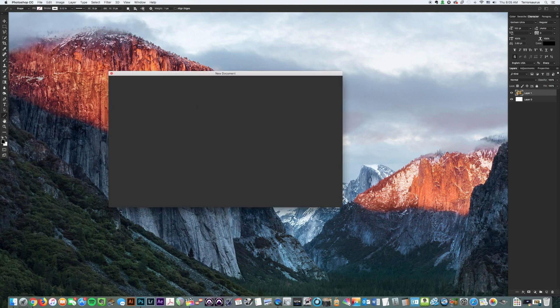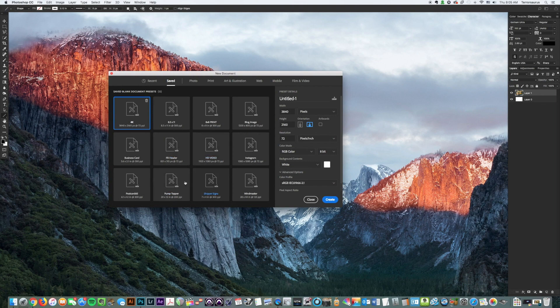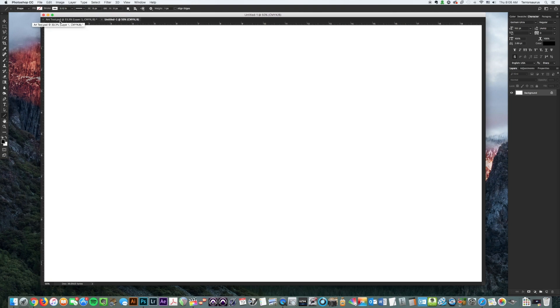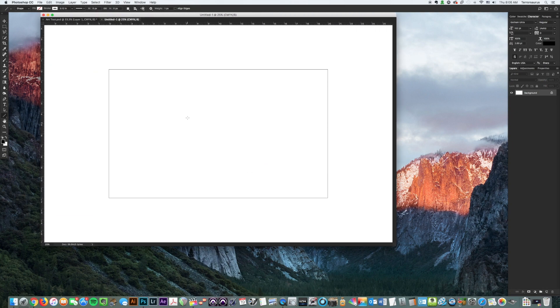We're going to go to File > New and come over to my saved presets. This is where I save presets that I use constantly — it saves all the settings I need for that artboard when I start it up. If you don't know how to save presets, we have an episode on that, so check it out — it's a time saver if your boards are the same size and settings on a regular basis. We're going to come down to 'Pump Topper' and open that up — that's what we'll be working with.